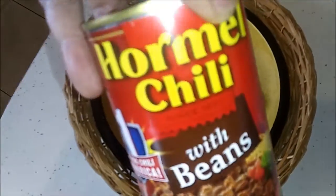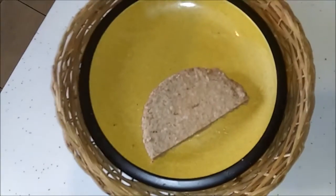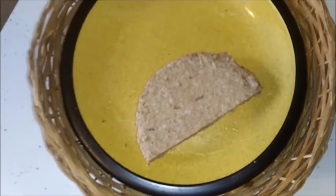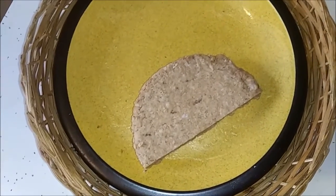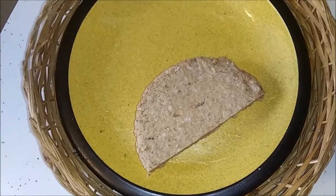This can is already prepared — you just heat it up. What I'm going to do is cut this half a hamburger up into small chunks and fry it, and then mix it in with the chili for chili con carne.